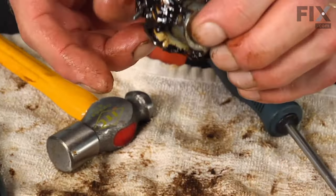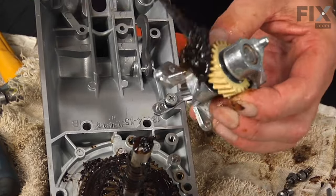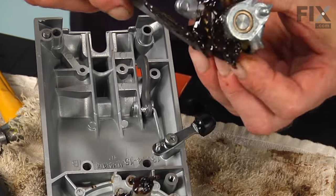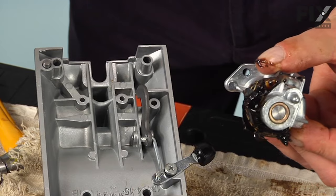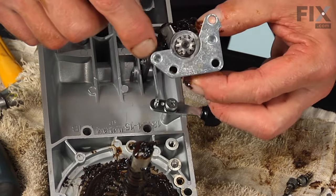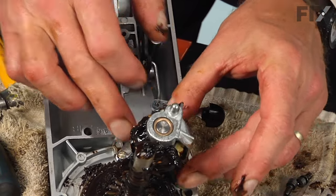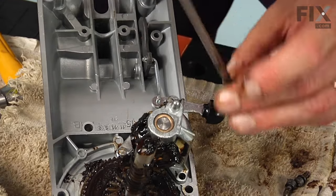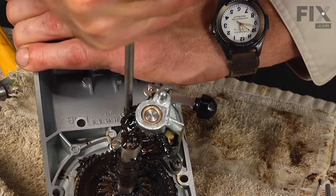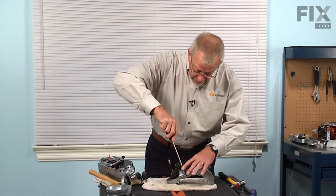We can put the assembly back on the gear case. Take the new assembly and before installing it on the housing, scoop a little of that grease from the motor housing and apply it liberally to the bevel gear. There are two locator pins on that housing that will line up with the two holes on the gear and bracket. Install those three screws and tighten all three securely — they have a lock washer under the head to keep them snug.